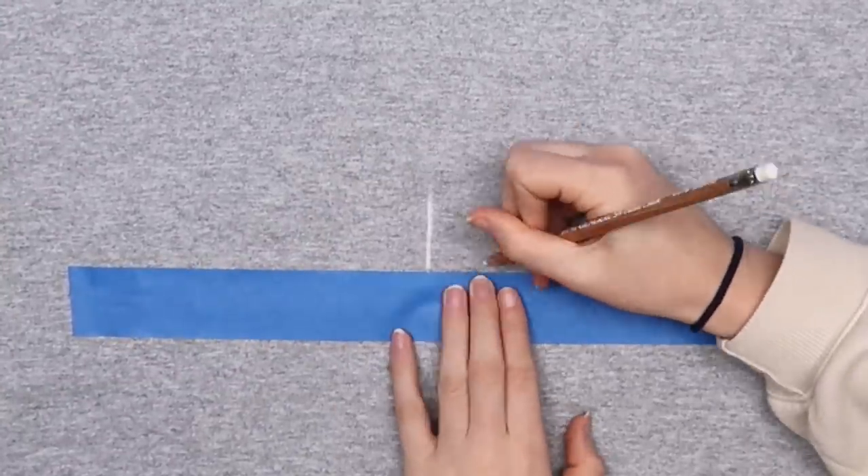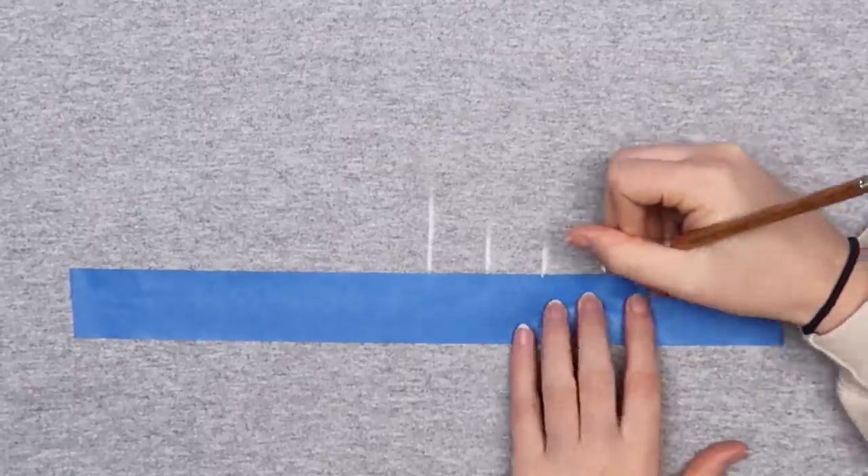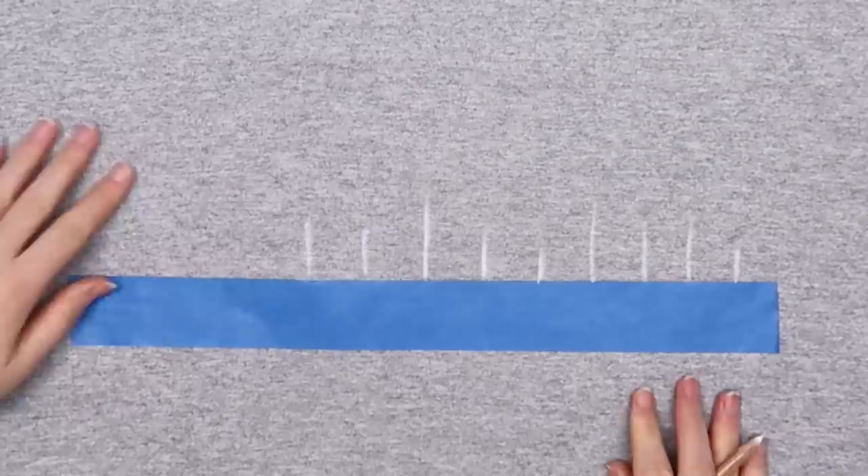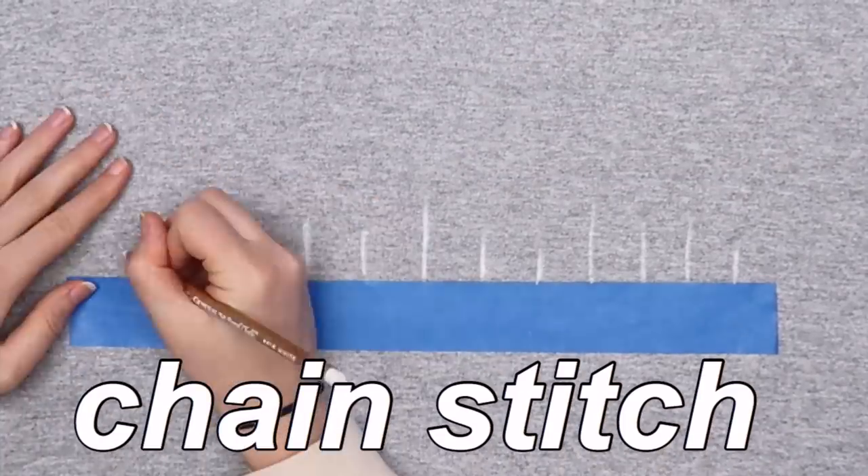Next I took a white chalk pencil and drew some lines above the tape. These pencils are nice because the marks will just come out in the wash. These will be the stems of your flowers. I did a chain stitch on each line to make the flower stems.